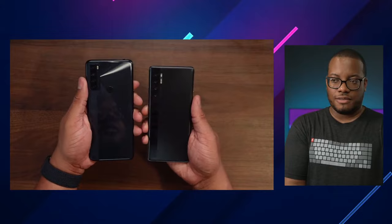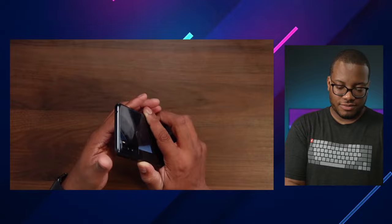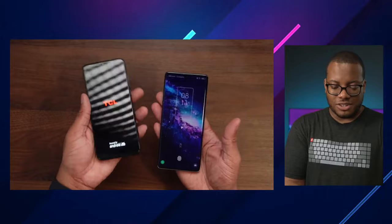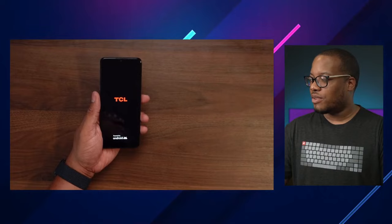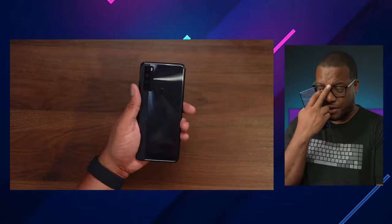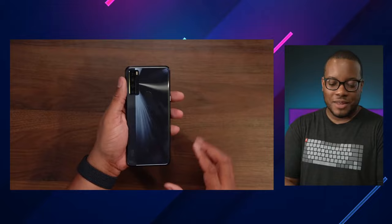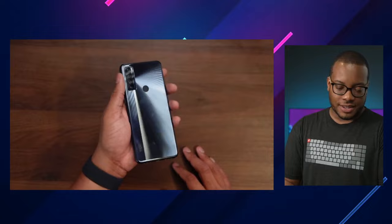So definitely a bigger phone, a little bit chunkier than the 20 Pro but bigger in general — you do get a bigger display. The 20 SE is 206 grams and the 20 Pro is 190 grams, so the 20 Pro is lighter. This does have a fingerprint scanner on the back compared to the under-display one on the 20 Pro. You also have this vertical layout with four cameras on the back and TCL branding. A lot of similarities there.